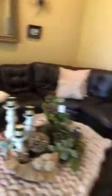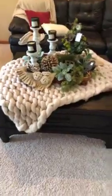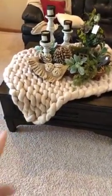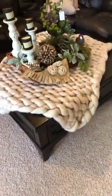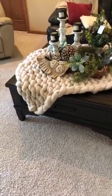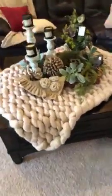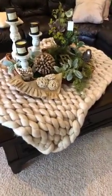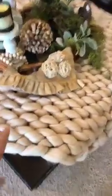We added throw pillows, and probably the favorite thing we added is this blanket. The husband purchased it as a gift for his wife — I forget where, probably Etsy — but it was very small and we were so disappointed. So I used it as a table runner and they both love it. It had been draped over a chair but it's more like a lap blanket, so we used it because I love the texture and chunkiness of it.